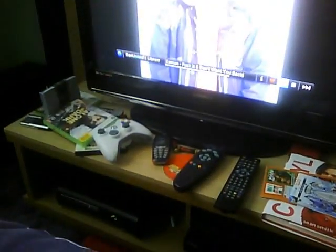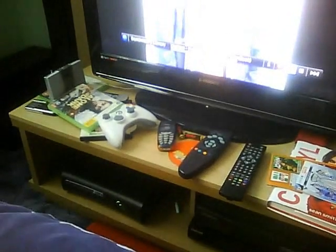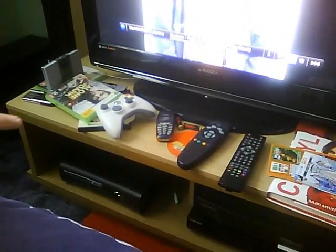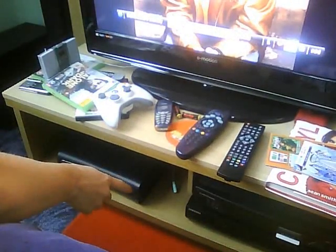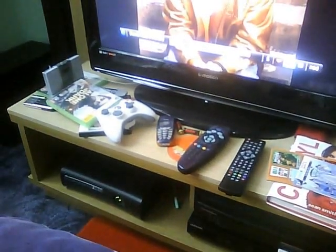Down here I've got my Xbox 360 Elite. And I've got the Turtle Beach features to connect into when you're using it on the Xbox.